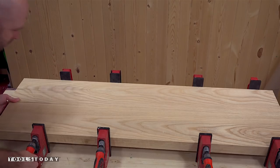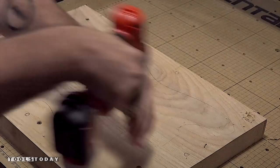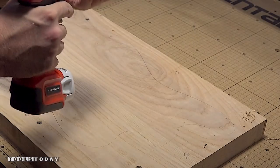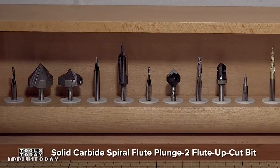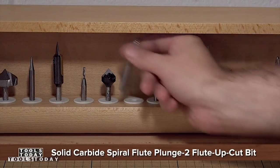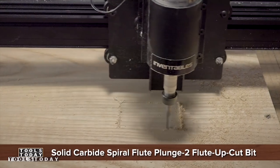After the glue dries, I'll plane it down to 1 and 5 eighths inch thick. When CNC-ing wood this thick, it needs to be rock solid secure, so I'm going to screw my blank right onto the waste board. I'm using a quarter inch two flute up cut bit from Tools Today. You can find a link to all the bits that I'm using in the description down below.